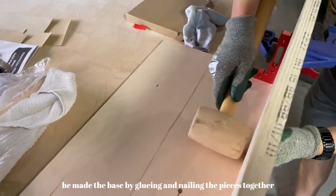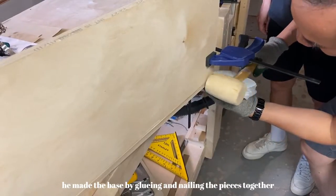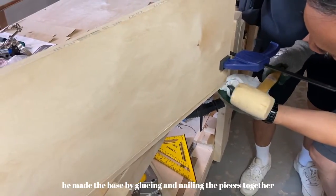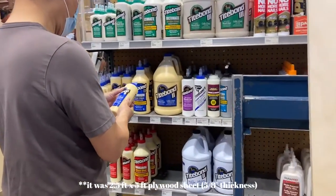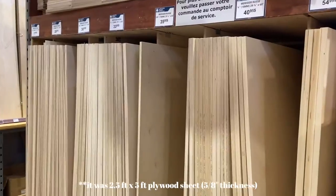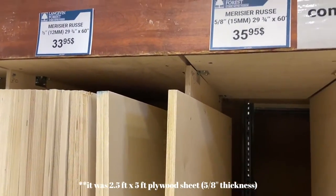To start off, my dad made me the wooden base which the tiles are going to be glued on. The base was made out of plywood sheets - my dad bought a huge plywood sheet, I believe it was 5 by 8 feet. I'll put the right dimensions on screen. The thickness of the plywood sheet was 5/8 of an inch.